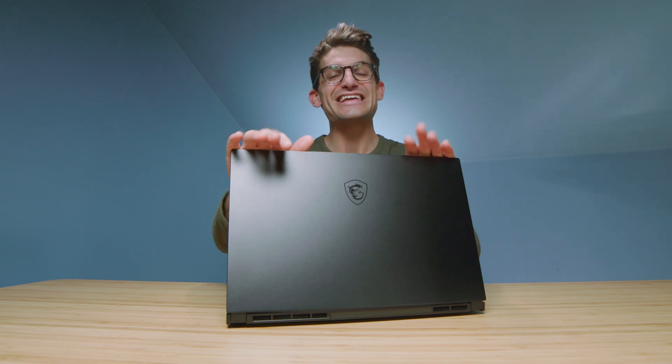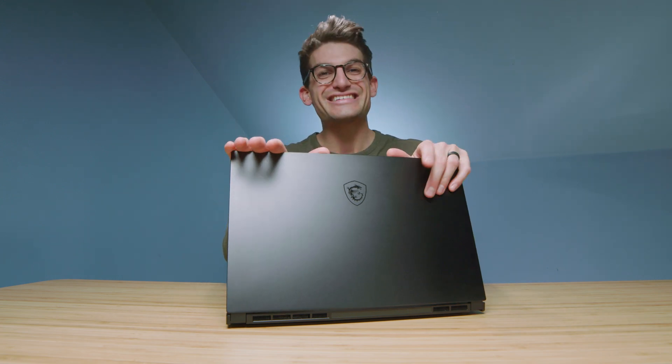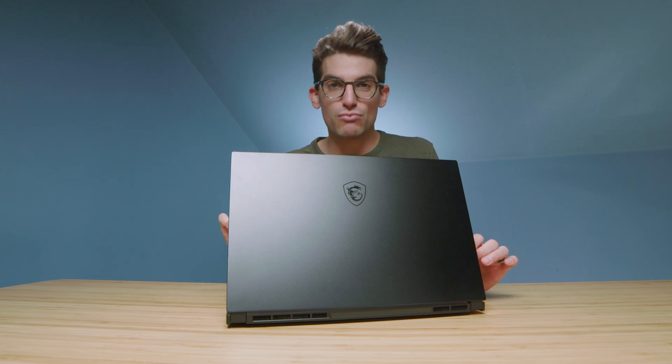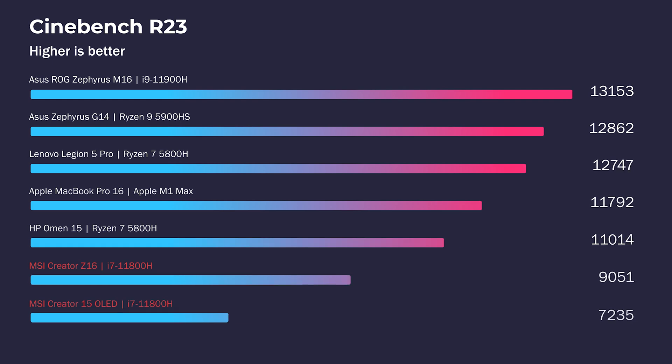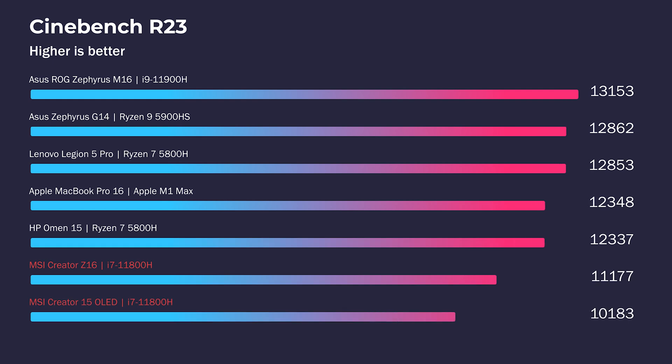Let's jump into the performance section. As a quick recap, both the Z16 and the Creator 15 have the i7-11800H and RTX 3060. Keep in mind the Creator 15 has 16 gigs of RAM and the Z16 has 32 gigs of RAM — I already sent back the Z16 so I was unable to run those benchmarks at 16 gigs, which may explain some slight score differences. In Cinebench R20, R23, and Geekbench single- and multi-core, as predicted, they are neck and neck.